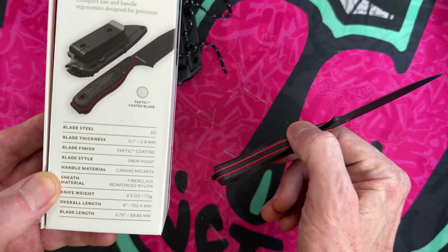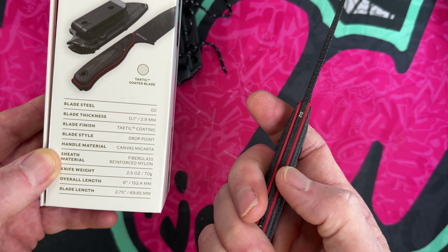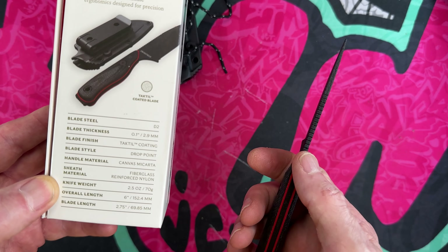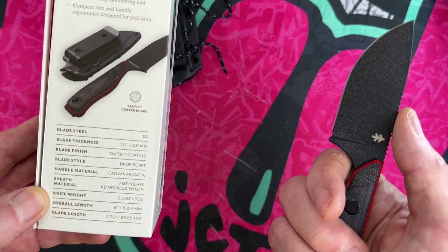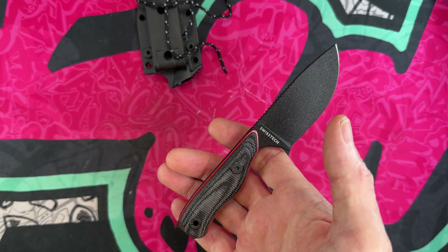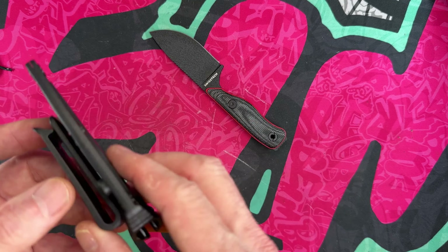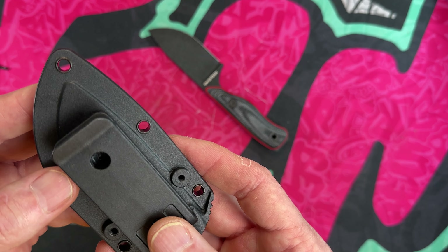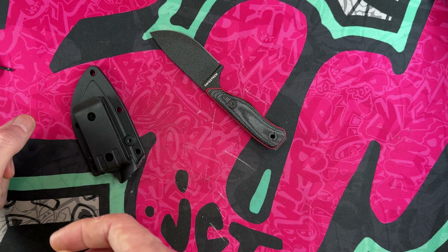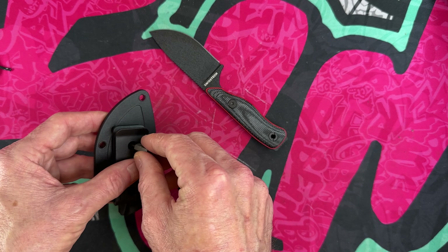It's got a 'Tackle' coating — that's a trademark finish; maybe I'll research that. Drop point blade, canvas Micarta handle, G10 liner, fiberglass-reinforced nylon sheath material. Knife weight: 2.5 ounces. Overall length: 6 inches. Blade length: 2.75 inches. Second opinion — how it feels in my hand: I'm freaking digging it. I'm a little panicked but I think I can remove the sheath clip with the right size Allen key.